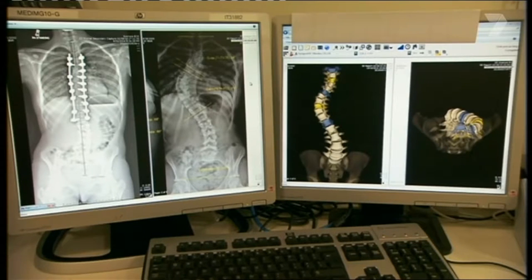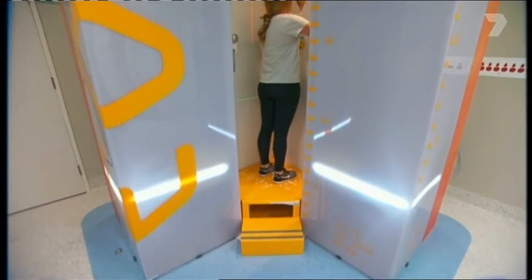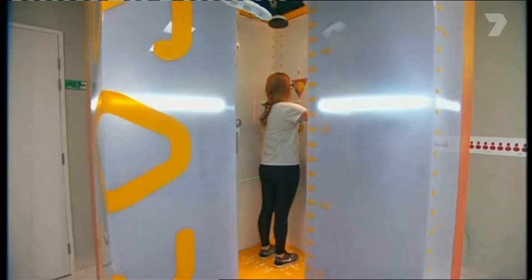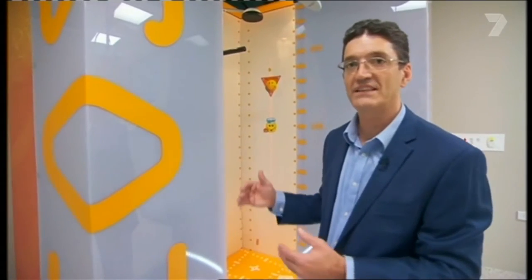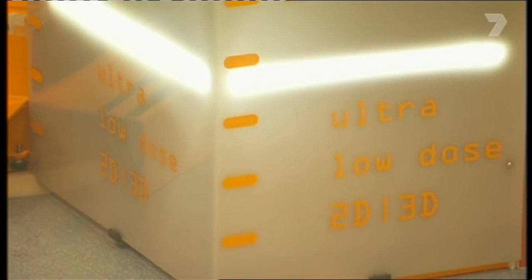What it does is it takes two beams of x-rays simultaneously. We're able to put that image together and create a three-dimensional picture of the shape of a spine or the shape of some legs. And the extra function that this enables us is to reduce the radiation dose to children.